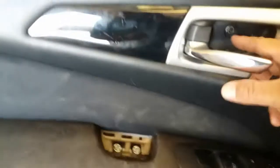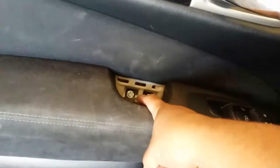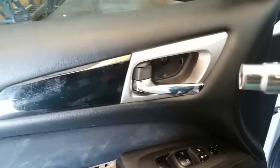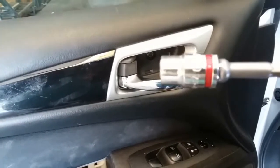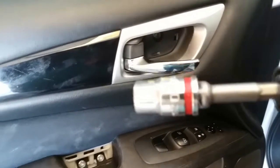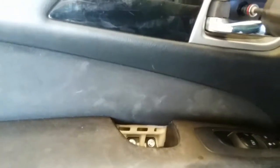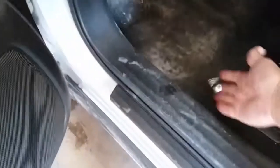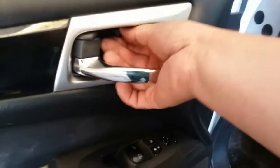There are three screws we're going to remove. You can either use a Phillips or — I suggest — it looks like a 10 millimeter. So let's go ahead and grab a 10 millimeter socket and remove these, including the ones down here. Put these to the side and make sure you don't lose them — you'll need those to put the door back into place.